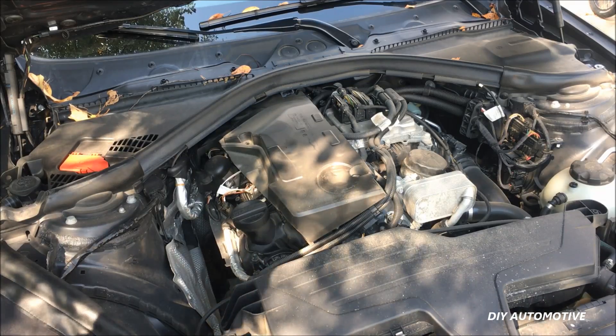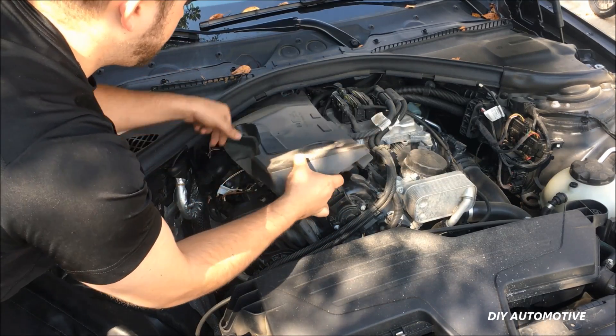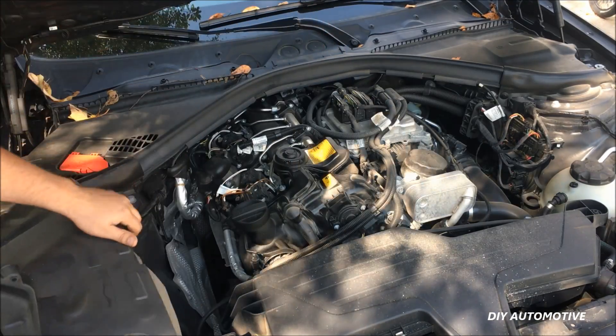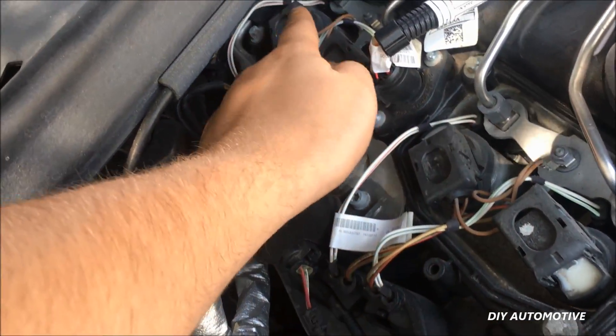Now we need to remove this little heat shield. This is just some foam — go ahead and lift this up, take note of how it is, and just pull that up and out of the way. And now we have our coils exposed. You can see there's one here, here, here, and here.